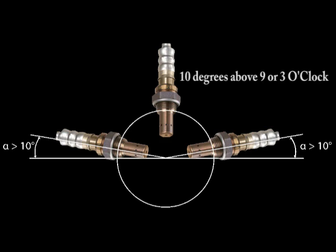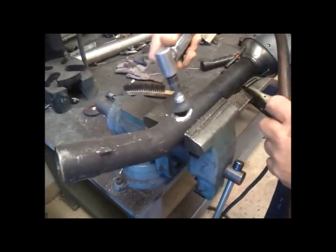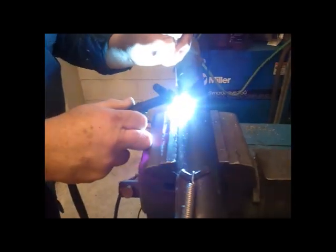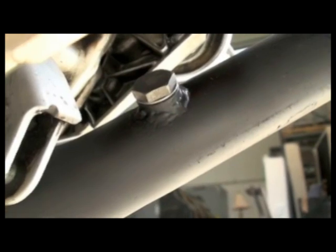With the exhaust in the bike, mark your hole. Next we want to drill the hole and prepare for welding. Cleaning all paint and rust off the pipe is crucial for a good solid weld. After welding, you want to run a tap through the bung, as welding can cause distortion.